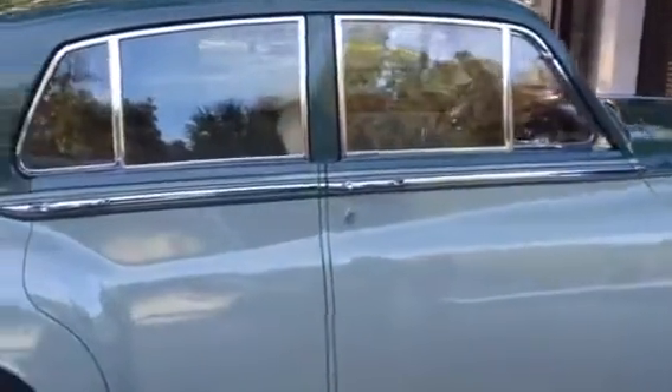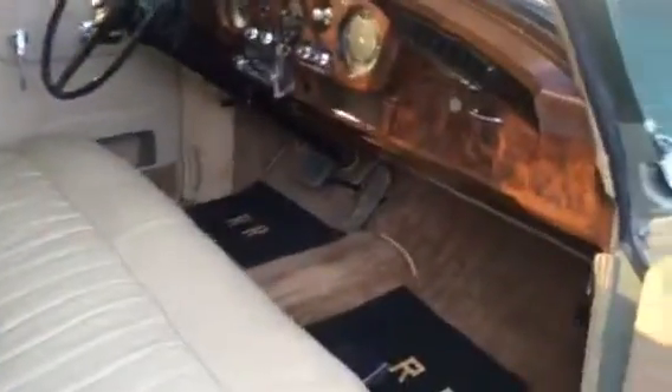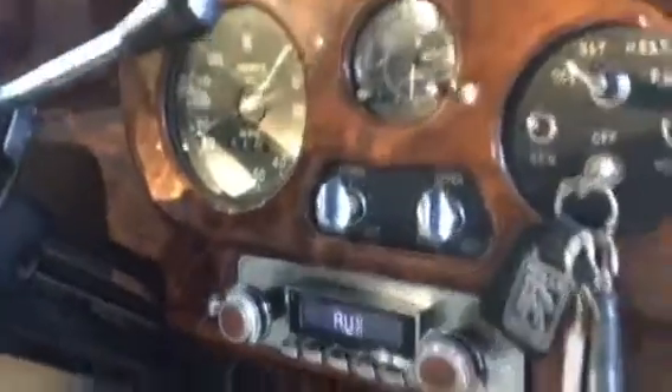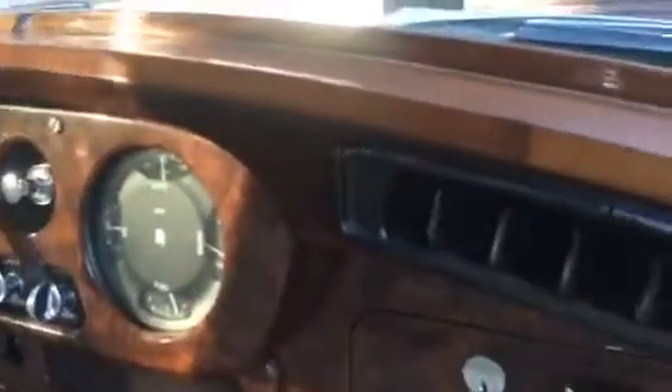We went through all the brakes on it, updated the tune system, and did a little interior work on the dash. We put a new stereo in with Bluetooth — still looks like the old style with the push button. It's got all the burl wood dash.